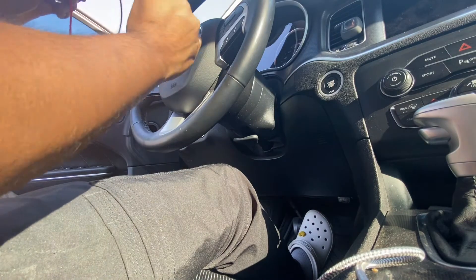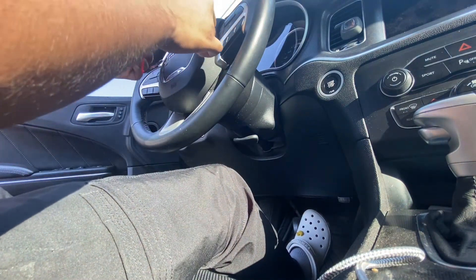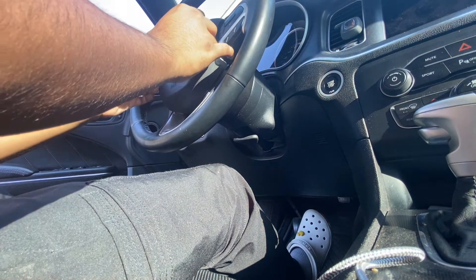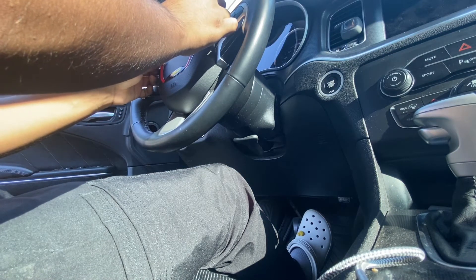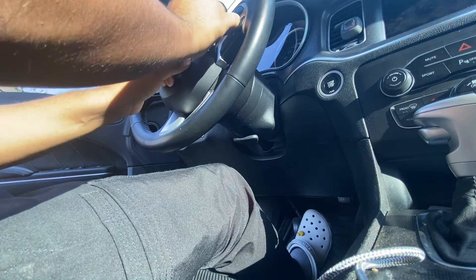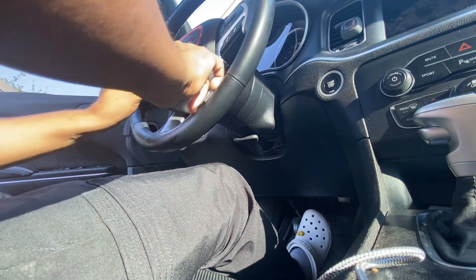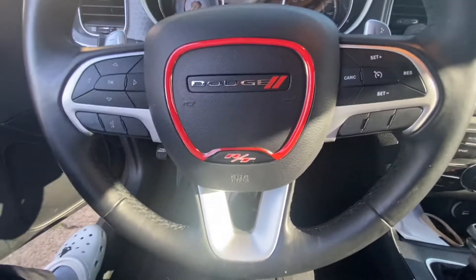Obviously you want to clean it first. I cleaned it with just a little bit of water and a cloth — that'll do the job. So that's how it looks.